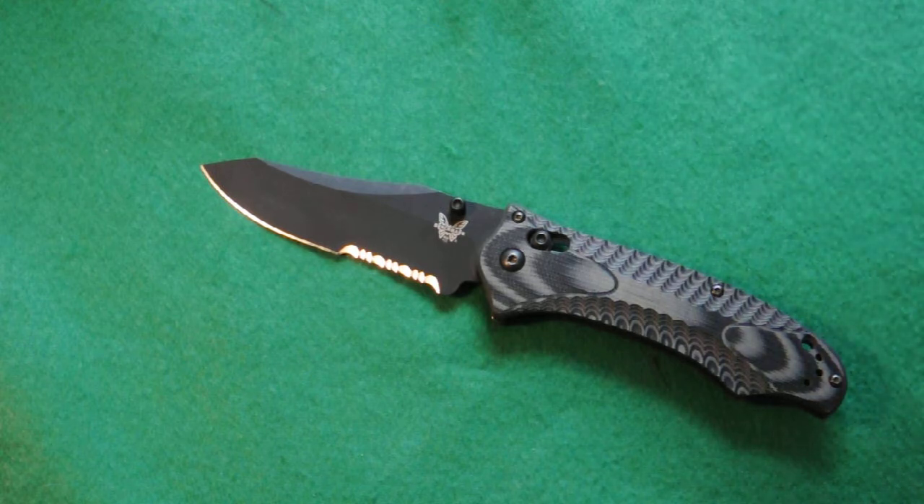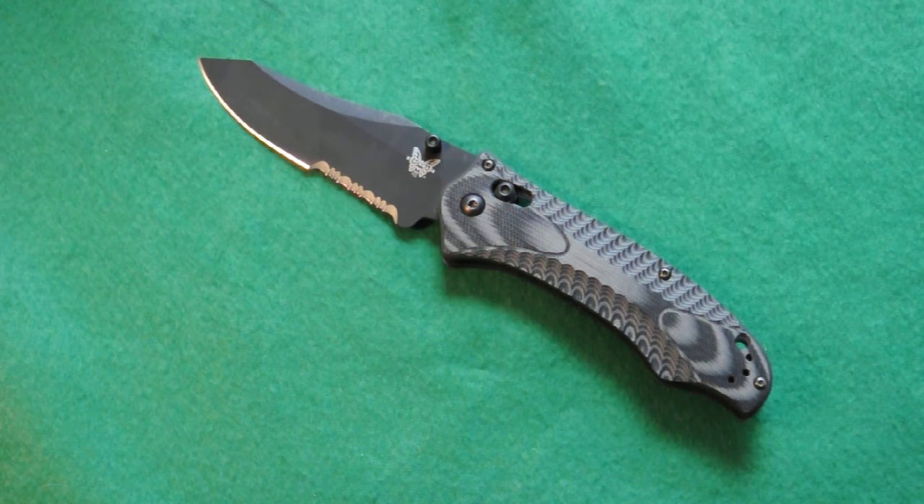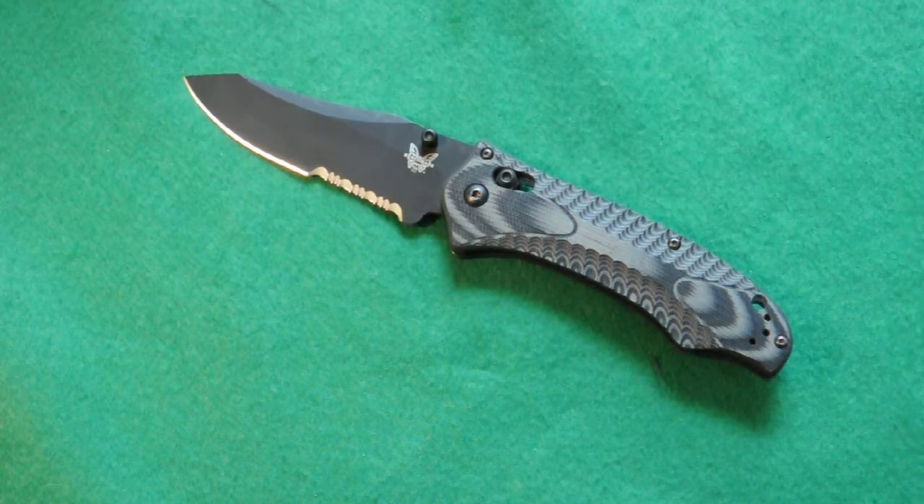That's what it's for, right? You want to use the knife to cut things — boxes, everyday use. The odds are you're not going to use it for self-defense, so just use your knife and sharpen it when you need to. That's my review of the Benchmade Osborne Rift — thanks for watching.